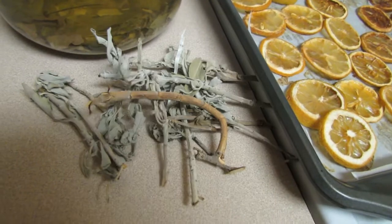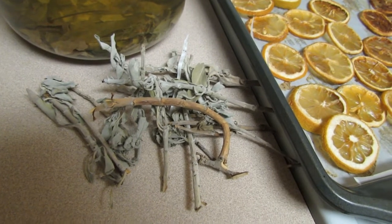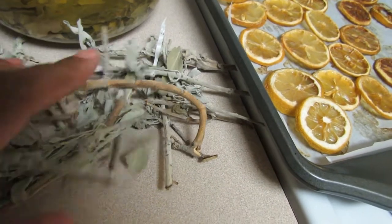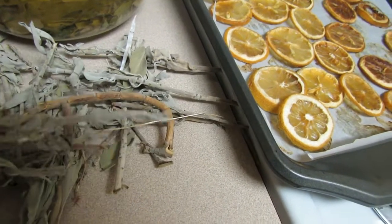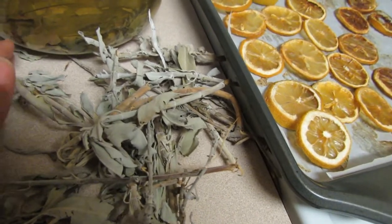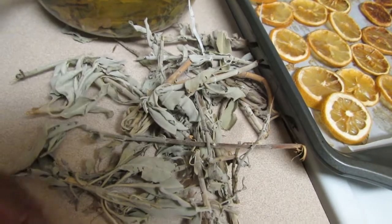I'll let them sit out and air dry until they can completely dry — this might take about a week, so I won't be doing any burning rituals this weekend. Now I use the end pieces and a few of the cut-up slices of the lemon for my cleansing water.